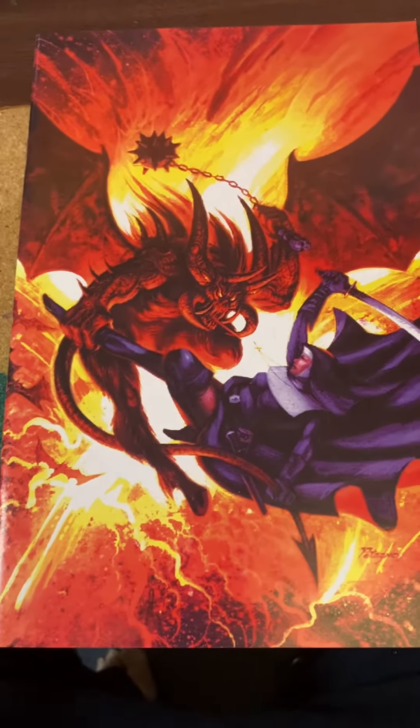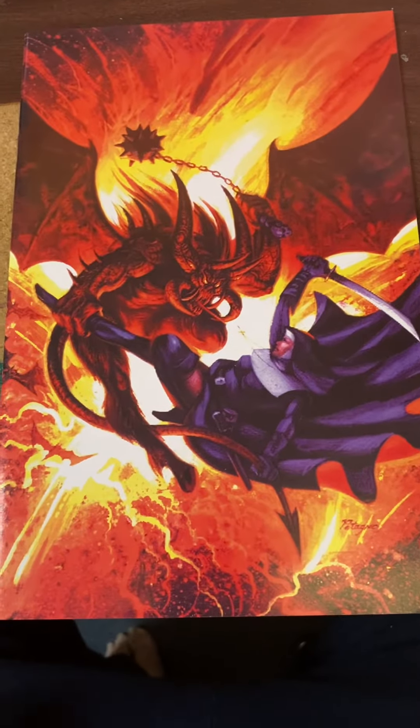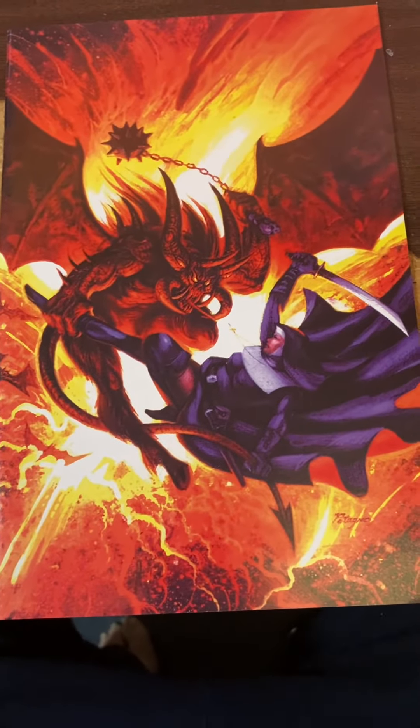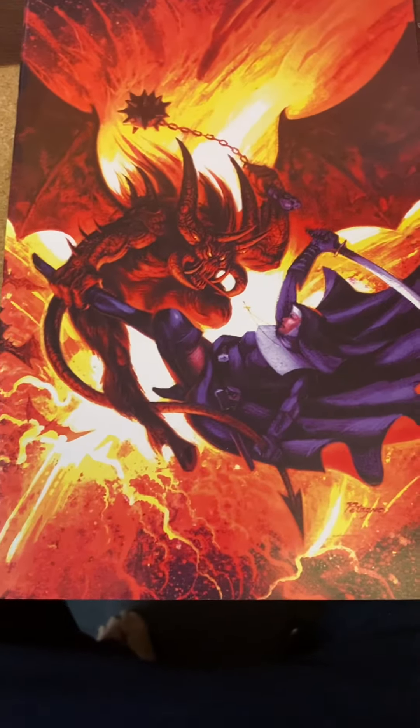Hello, this is Ben Dunn, your manga maven. I'm looking through my back issues and I found this little thing — I didn't know I had it buried in a bunch of other comics. It was a Warrior Nun Resurrections Virgin Variant. I forgot we had actually done this.